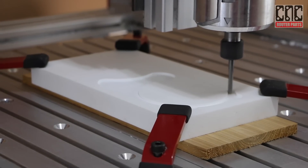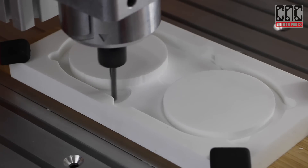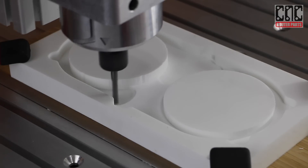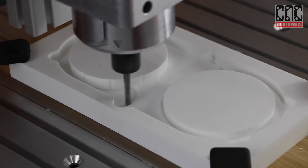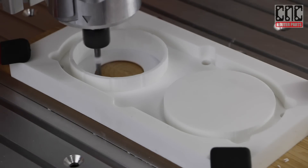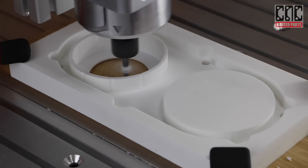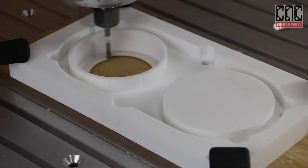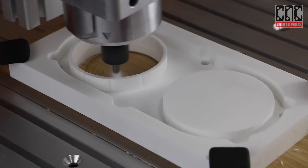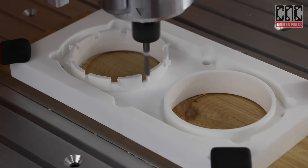At 120 IPM we're hardly pushing the machine's capabilities, but this is a 15 minute program and we're only making one, so there's no need to rush it. If this was a production operation we'd be using different work holding and more aggressive feed rates. Now the program will create the friction lock fingers that will allow the dust chute to be securely fastened to the router.